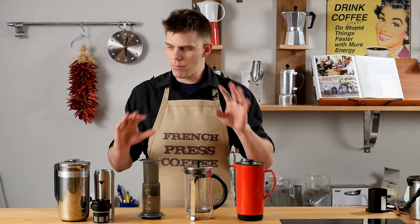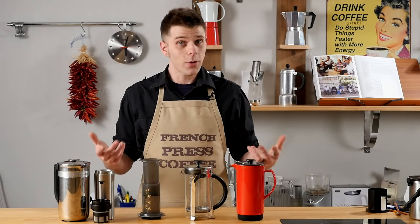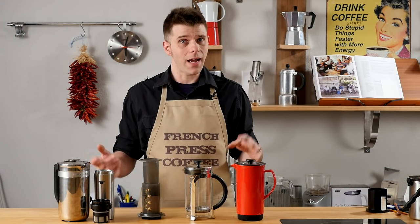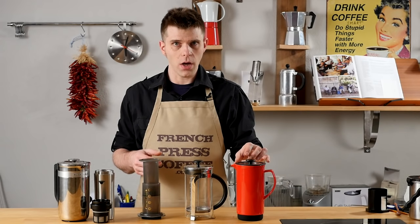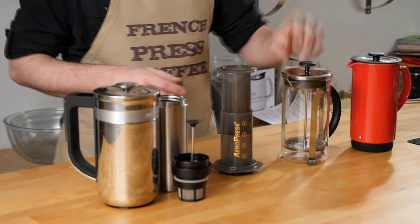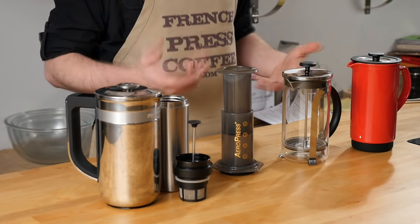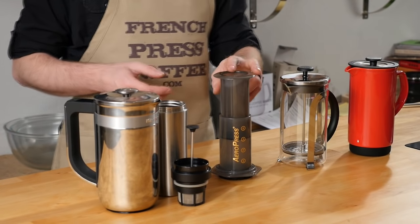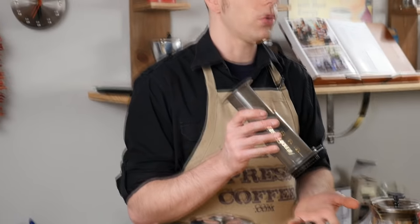French Presses offer a multitude of different designs — you can check all of these out at frenchpresscoffee.com, including the AeroPress. French Presses offer a lot of different design options: ceramic options, stainless steel options, glass options, portable options — all kinds of ways of making coffee. The AeroPress is a single design; this is the only AeroPress design you're going to find.